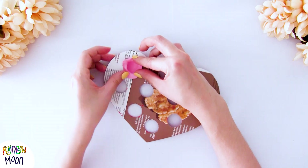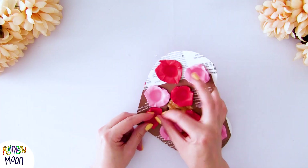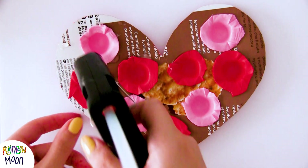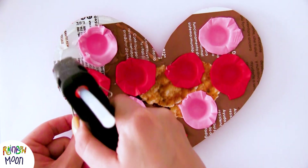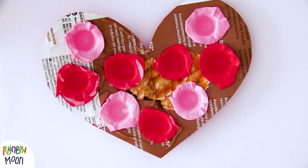We glue the foam circles on the back of the cardboard and make sure that they're very well glued, because if not, when you touch them they will all move around. Now we're going to glue the other heart piece on top. As this one is quite big, we recommend you do it in two parts — one half of the heart first, and then the other half.